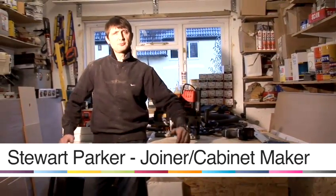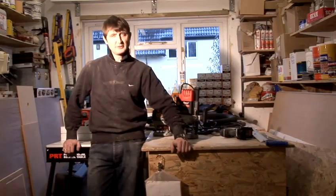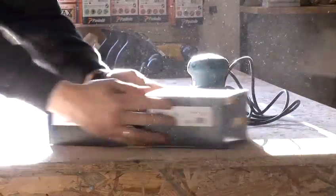Hello, my name's Stuart Parker and welcome to Parker Furniture Workshops. I've been a joiner cabinetmaker for over 25 years and I hope this video helps with your DIY project.